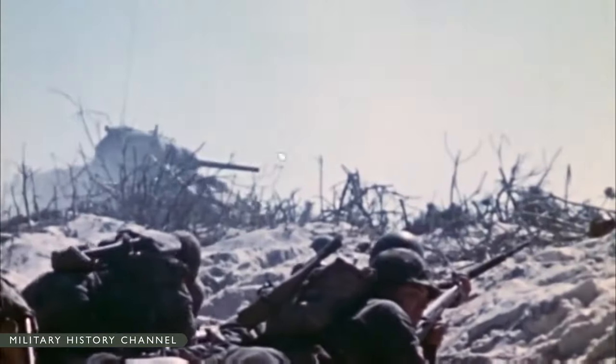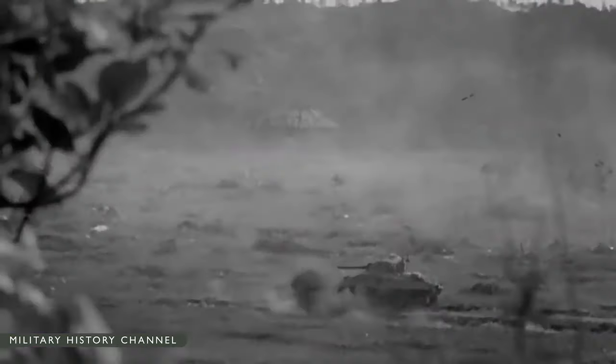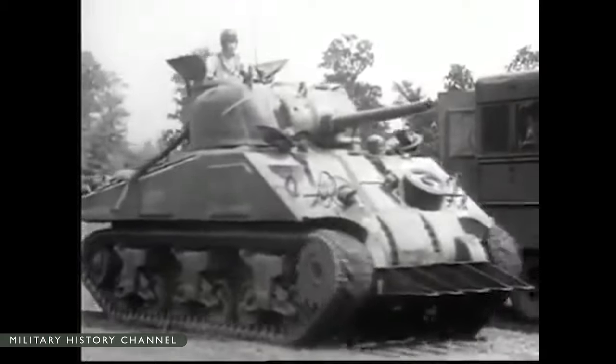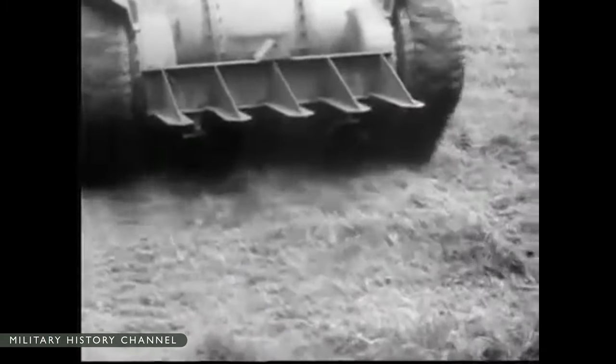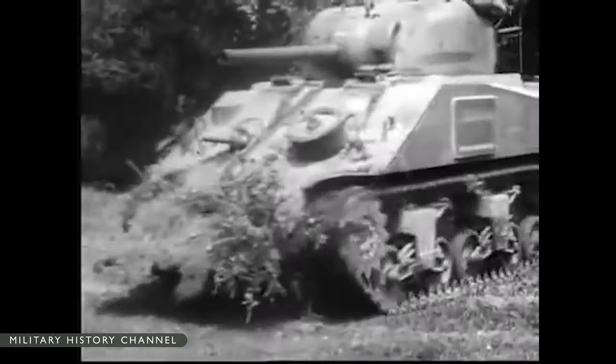The Sherman first saw combat at the Second Battle of El Alamein in October 1942 with the British Eighth Army, equipping the British Second, Eighth, Ninth, and Twentieth Armored Brigades. Their first encounter was against German Panzer III and IV tanks with long 50 and 75mm guns, engaging at 2,000 yards, with losses to both sides. The first U.S. Shermans in battle were M4s and M4A1s in Operation Torch the following month.